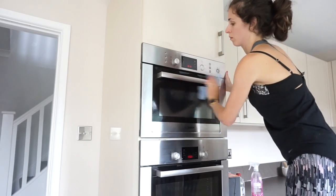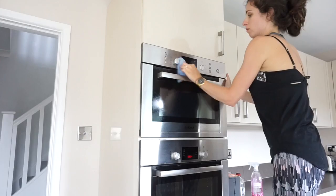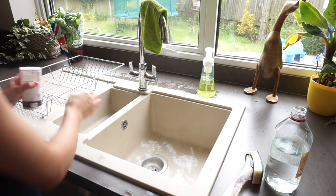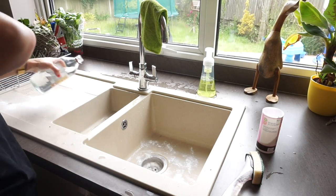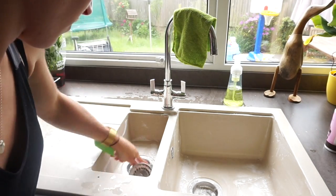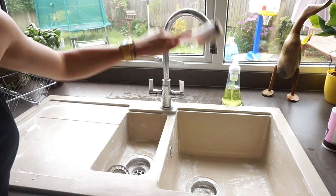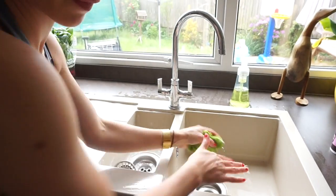Then I do the outside of the oven, because there's no point doing the outside before the inside since stuff always dribbles out and gets messy. Now that I've finished the oven racks, I work on the sink. I pop some baking powder and white vinegar inside, give it all a nice scrub, then wipe it all away with water and it's just nice and clean.